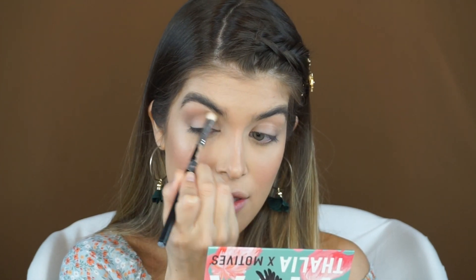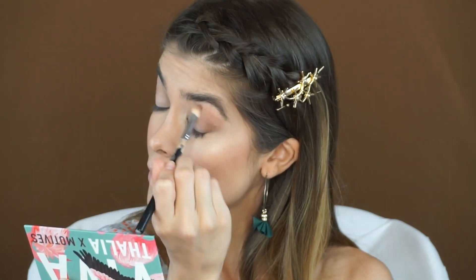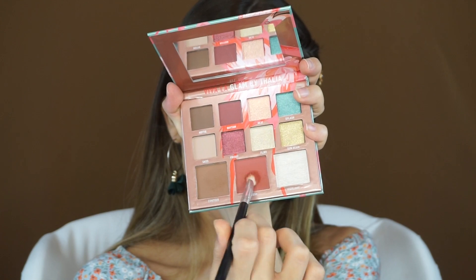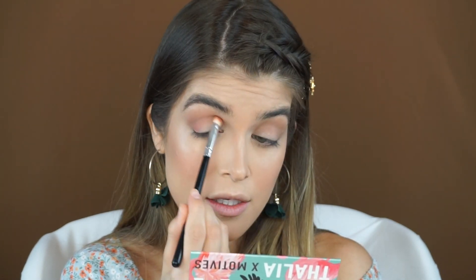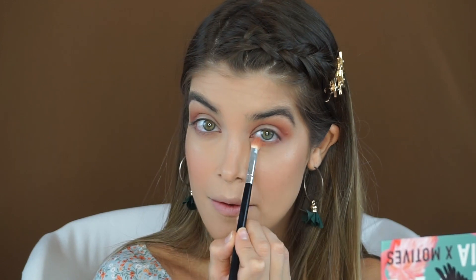Once I decided I liked that amount of intensity with the brown color on one side, I went over and switched to the other side, doing those same windshield wiper motions and circular motions going towards the inside and going towards the outside, always following the shape of my crease. Going with a fluffy brush again into the pinky blush shade, I dusted off the excess and began to apply it right in the crease, focusing more on the outer V and the crease. I also added a little bit of this pop of pink under my eyes — kind of like a little pinky peachy salmon color, very cute.